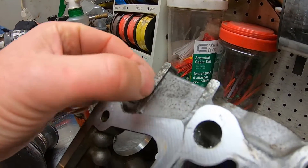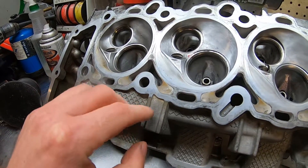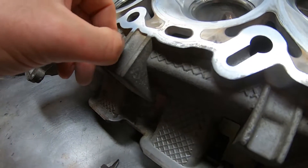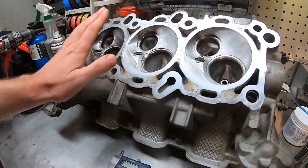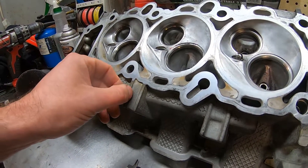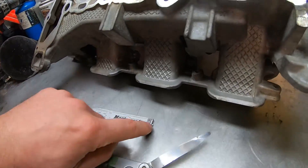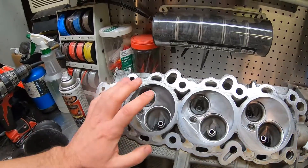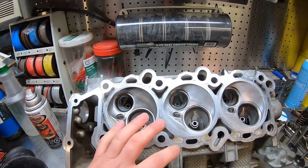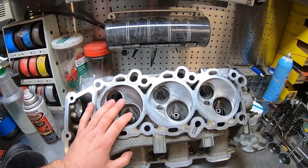Some heads will have a half-circle piece with a circle inside it — that's used when milling a head to check thickness and tell you how much material you can remove, or if the head's already been machined once before. Definitely call your dealer, talk to a service tech, or look it up to find out how much material can be removed — that's where your mic comes in handy. It's important to know because you'll change your compression ratio slightly, and you could also change your valve clearance to the piston. I don't see anybody really mentioning that.